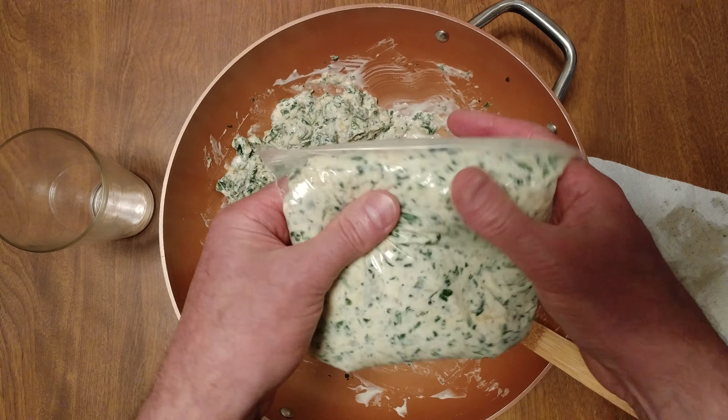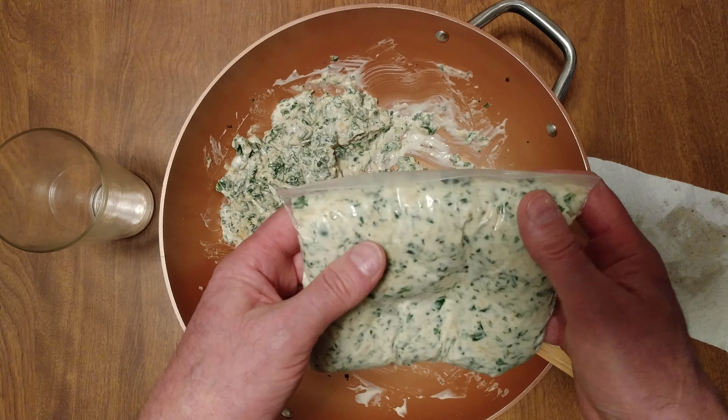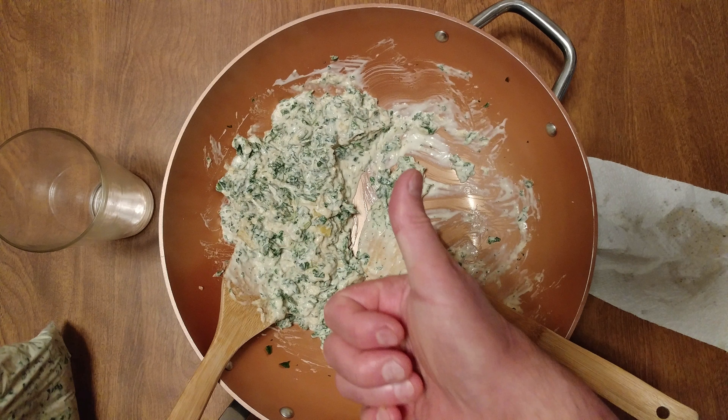I could use this down the line on a plethora of things — just about anything. Alright, hope you liked it!